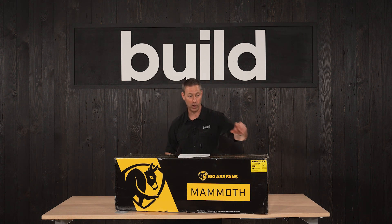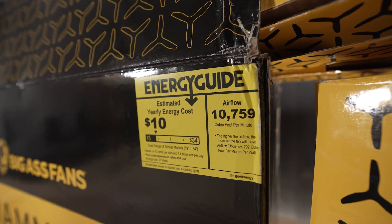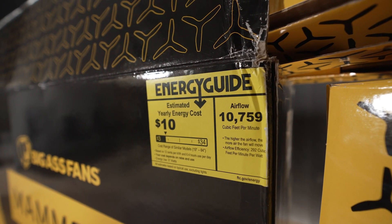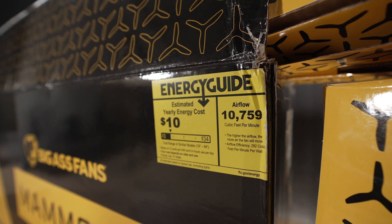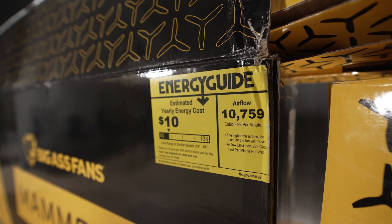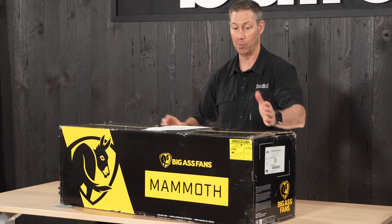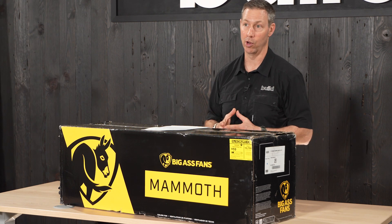The other thing I want to mention is it's crazy efficient. Check out the sticker on the side of the box — this thing moves 292 CFM per watt. So over the course of the entire year, I'm guessing if this thing's running all the time, it would only cost $10 to run this fan.